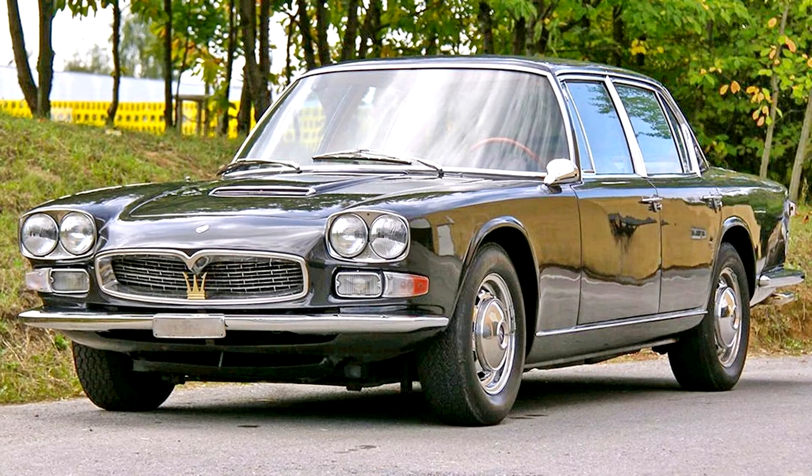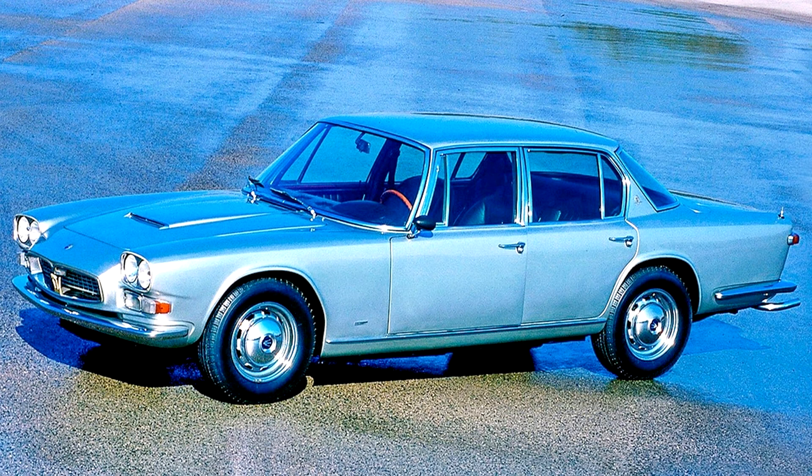The car was also exported to the United States, where federal regulations mandated twin round headlamps in place of the single rectangular ones found on European models. In 1966, Maserati revised the Tipo 107, adding the twin headlights already used on the US model. A leaf-sprung solid axle took the place of the previous De Dion tube. The interior was completely redesigned, including the dashboard which now had a full-width trimmed fascia.